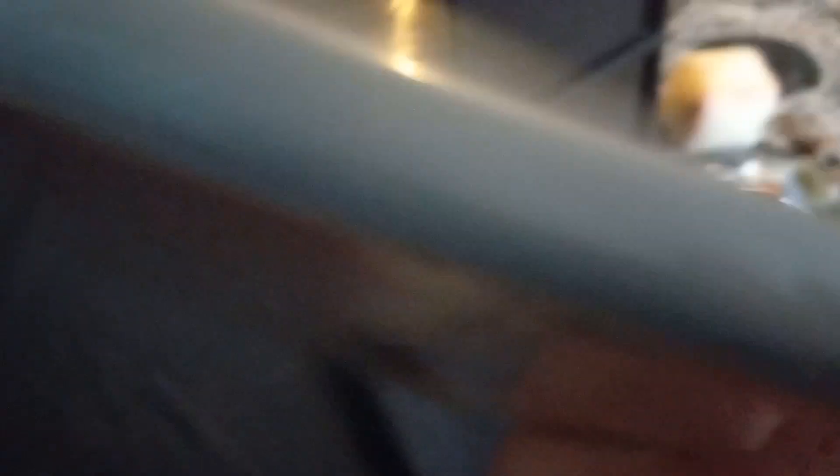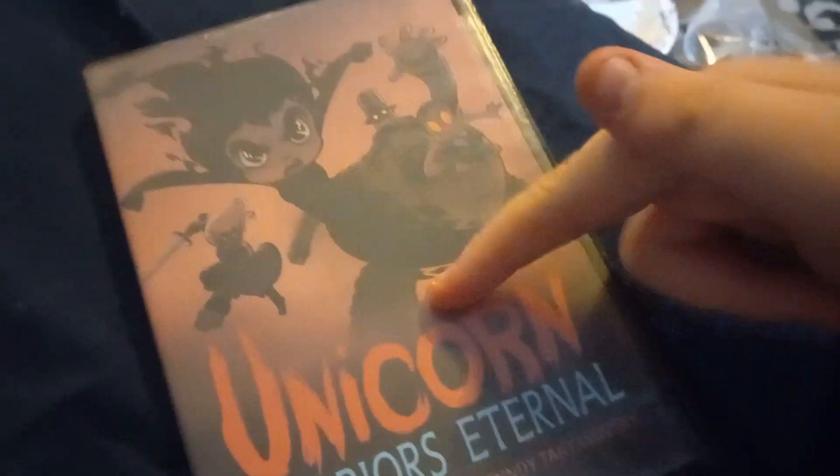Next up we have more homemade stuff. Unicorn Warriors Eternal - this was going to be a Cartoon Network original but I branded it Adult Swim because I'm lazy. It doesn't burn yet but I went ahead and made the cover anyway. Unicorn Warriors Eternal is actually a good show - I don't care what people online say. Genndy Tartakovsky's show was amazing. I'd greenlight it for season two.